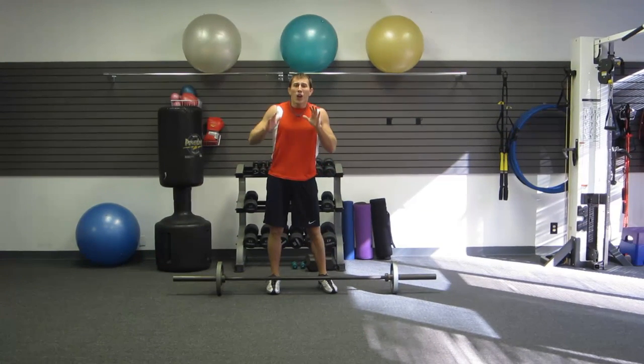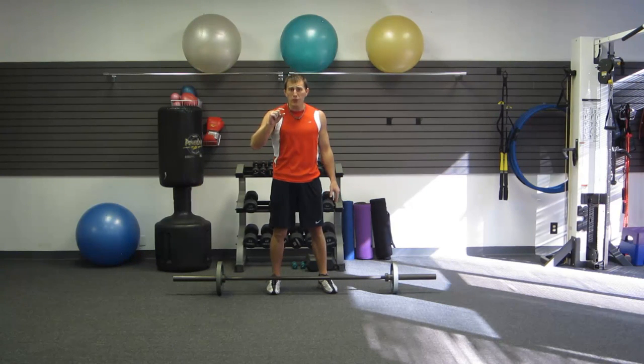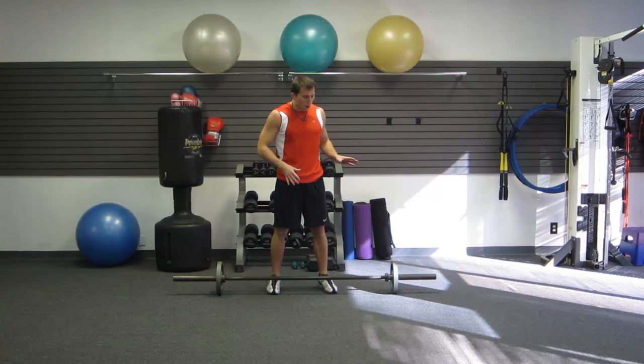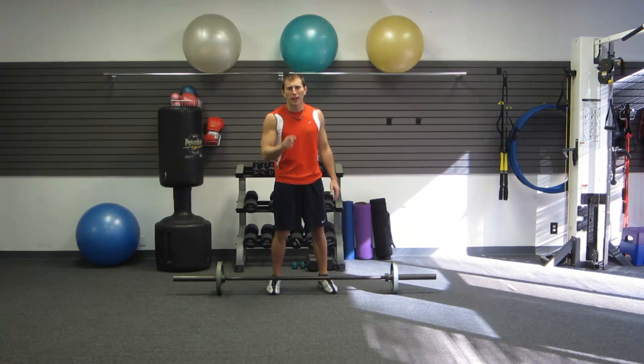So that was a nice quick barbell series. Make sure you go to the video description — there's a link to hasfit.com and it'll give you all the reps, sets, and how this workout comes together. If you like this workout, make sure you subscribe to our channel. We've got new workouts coming out every week to keep your routine nice and fresh. I'm Coach Kozak — have a great workout.